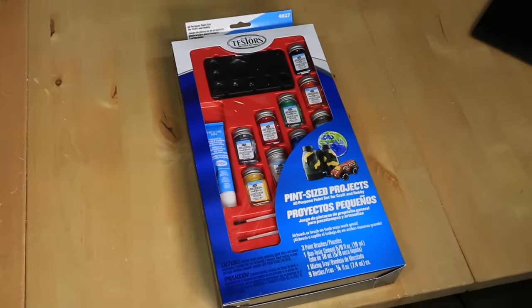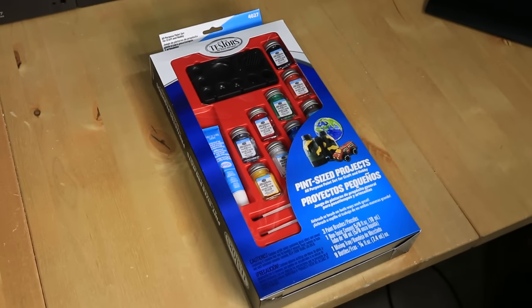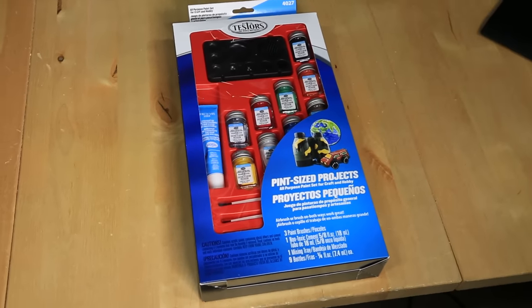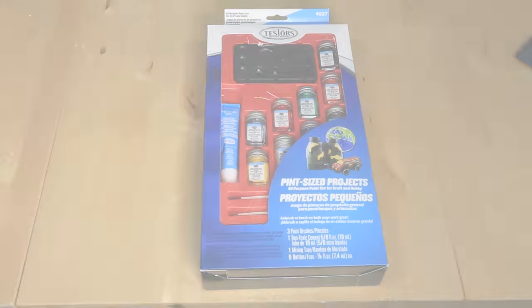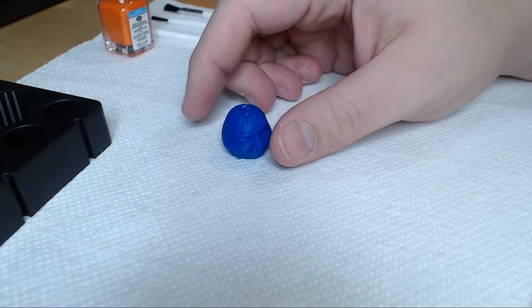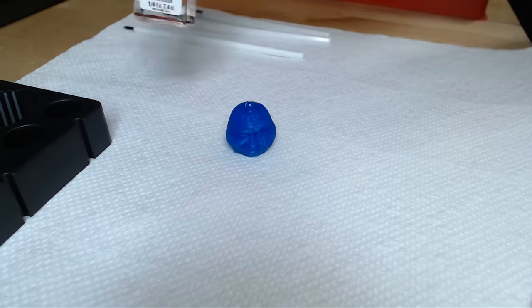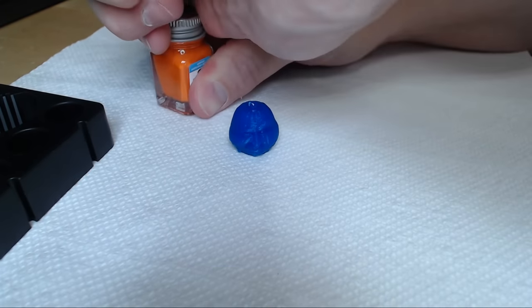Obviously we can't have a blue pumpkin on Halloween — I mean, I'd seriously get tar and feathered. So here is a model painting kit I picked up from Joanne's Fabrics the other day. It's acrylic paint. I've never done anything with paint or anything like that, so please don't expect too much, but my goal was to get it kind of orange and go from there. So here's our little guy — the tip of my thumb is as big as this print. So this gives you an idea just how small of things you can print on this. And you can even go smaller.